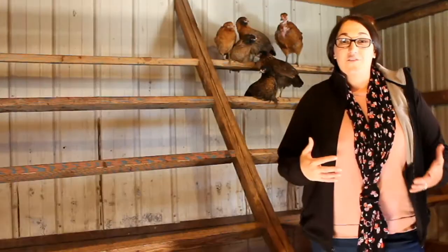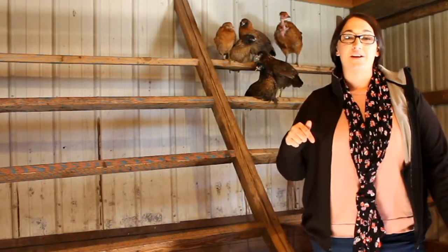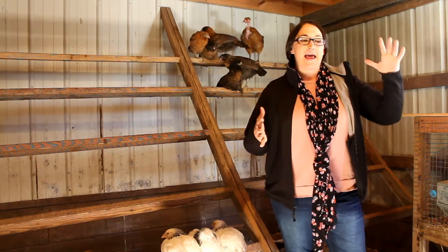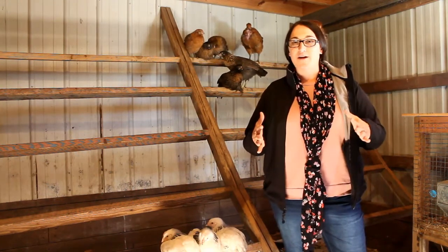The first thing that you need to do to keep your chickens warm all winter is use the deep litter method, and that is heating your coop naturally without any electricity. If you're new to the deep litter method, I'm going to leave a link to my video on how to go from the end of fall to the beginning of winter, clean your coop, deep litter it, and winterize it so that way you can be prepared.